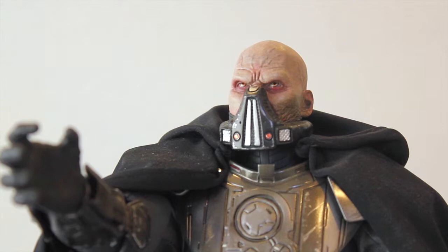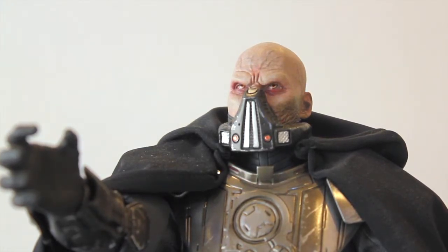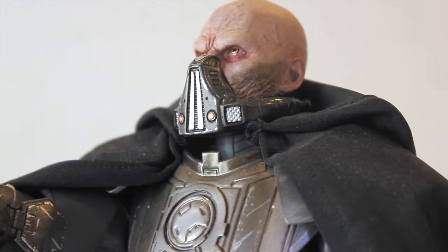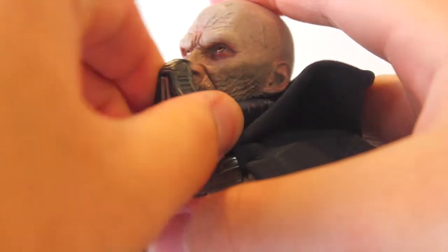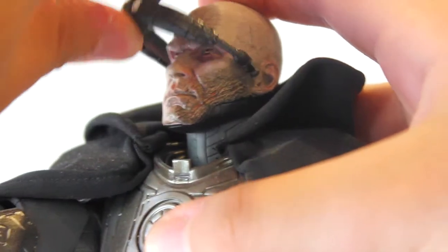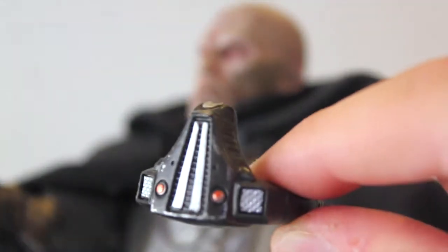It does come with two head sculpts — I'll do a quick overview of the package as well. One of them does not have this scar or battle damage. The face mask is actually removable; it just wraps around, though do be careful as it might be a little fragile at the ends. Great paint apps and great detail — the mold fits perfectly on his face.